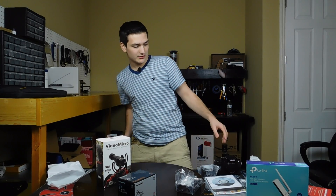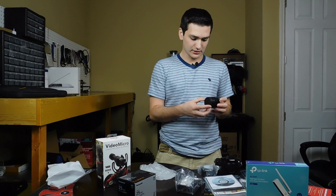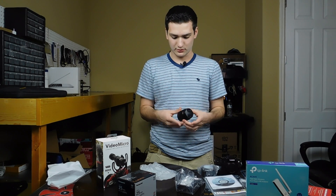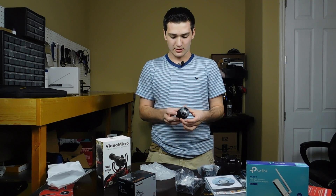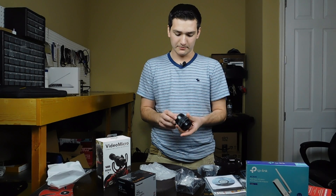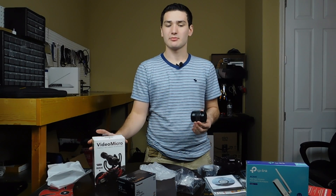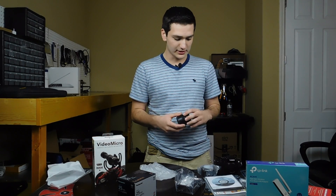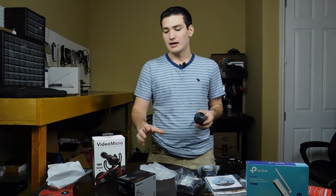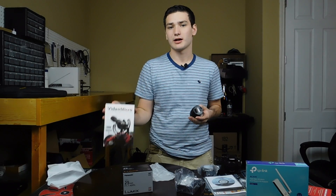One other thing that's in here is the lens that comes with it — the kit lens. Let's take a look at that. I believe this is a 14 to 42. It feels pretty good. The focus ring is pretty nice. We're going to be testing this out while I go over some of the other accessories. I'll hook up this camera and the kit lens, and we'll go over this lens and talk a little bit more about how I like this camera so far. We'll also try out this Rode microphone.